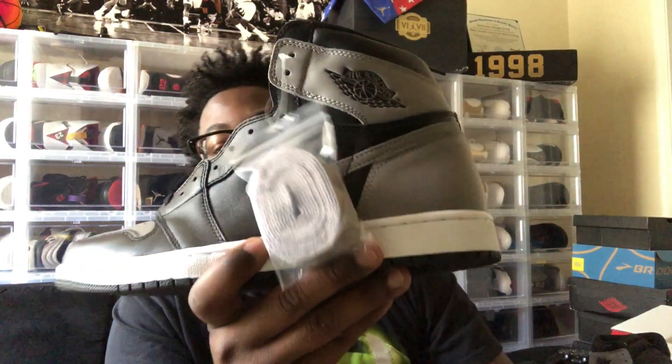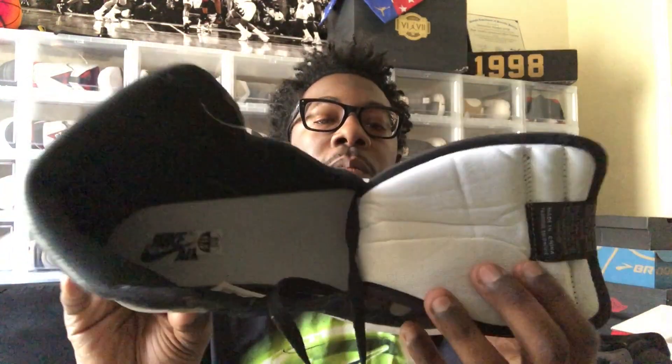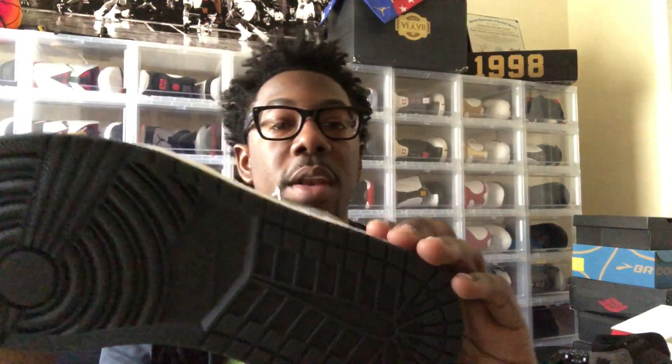We do have gray hints on the back of the shoe, black tongue with your Nike Air branding. We do have black shoelaces — I'll probably be keeping the black shoelaces — but we do have gray laces as well; I may switch over to the gray when I do an on-feet look. We also have gray hints up here with the black Wings logo. Inside of the shoe is white — I think the OG went with a black or darker gray inside, but I'm not 100% sure. On the inside we have Nike Air branded in black, and this looks like a gray sole.